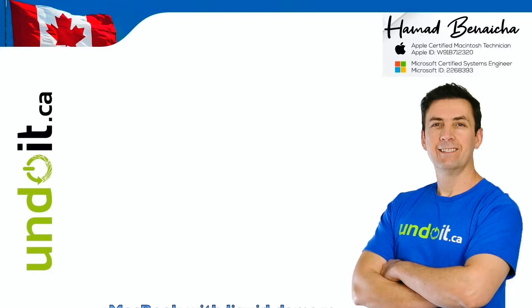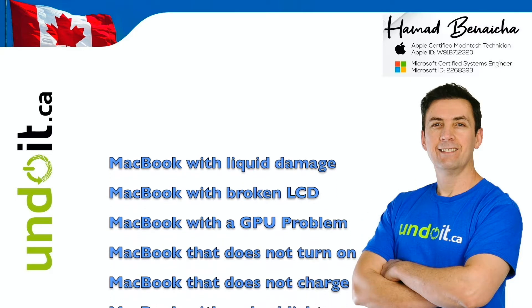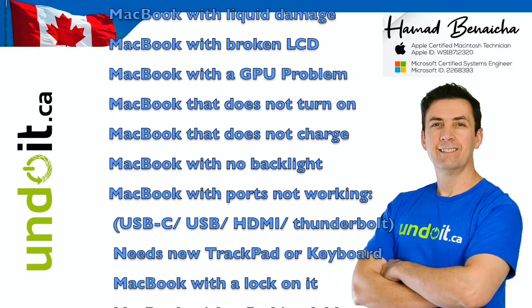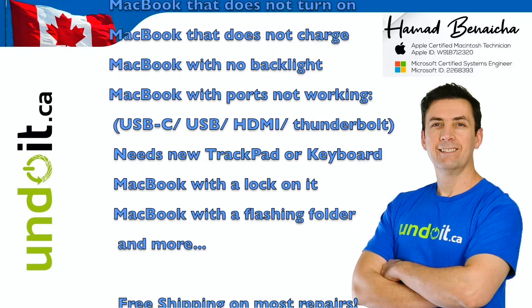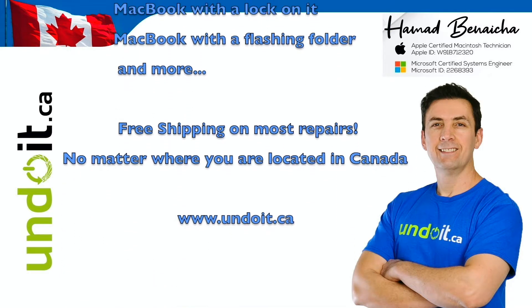Hey guys, Hamad Benesha here from undoit.ca. If you are located anywhere in Canada and if you have a MacBook that has liquid damage, a broken LCD, a GPU problem, a MacBook that doesn't turn on, doesn't charge, has no backlight, USB-C, USB, or HDMI ports not working, needs a new trackpad, a new keyboard, or has a lock on it — whatever it is, you name it, we can undo it. Hope you enjoy the next video repair. Thanks for watching.